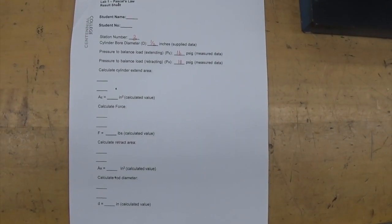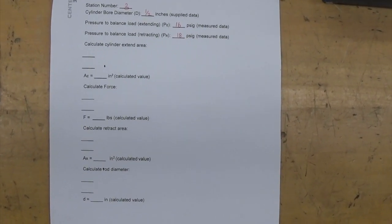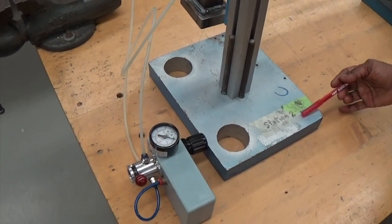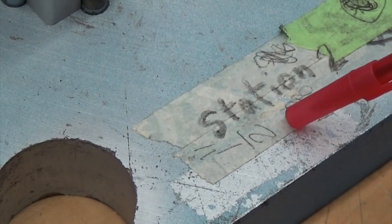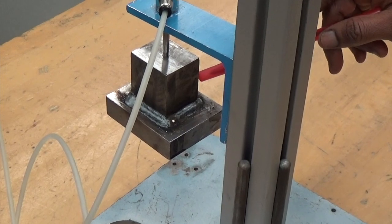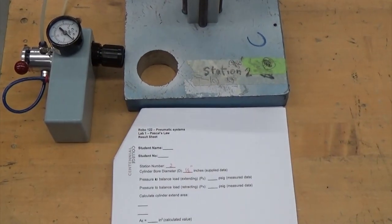I have shown the readings for station 3. The calculations are to be done. We have given in the lab instruction all the formulas required for calculation. Show your detailed work in the space provided. This is station number 2 apparatus. Again the bore diameter is shown here - it is reading half inch. But the weight here is different. The unknown weight is different, so I am going to show you what the pressure would be for extension and retraction in this workstation, station 2, bore diameter half inch.